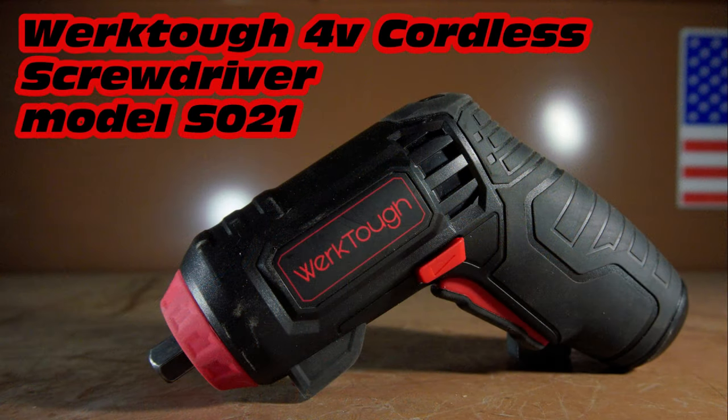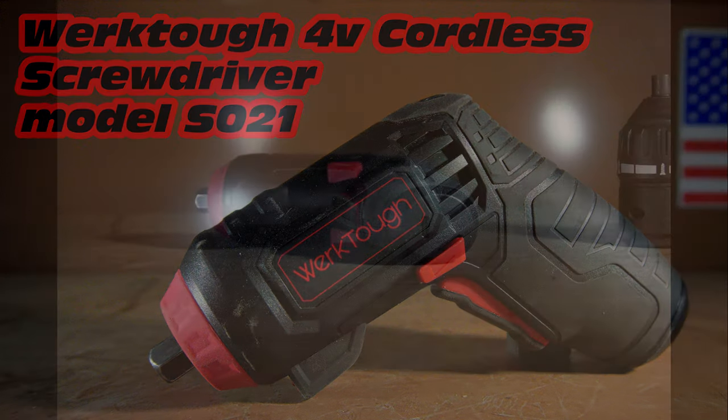Hello, and today we're going to be taking a look at the WorkTuff 4V Cordless Screwdriver Model SO21. So let's get started.